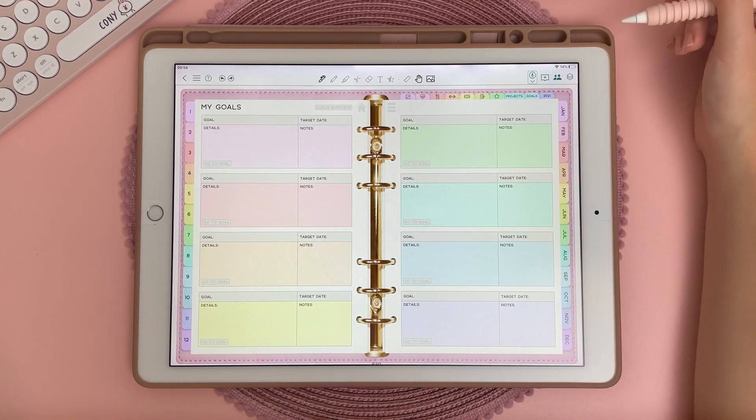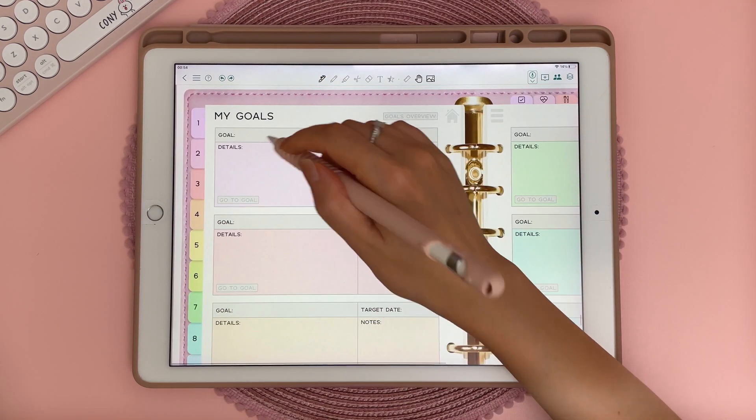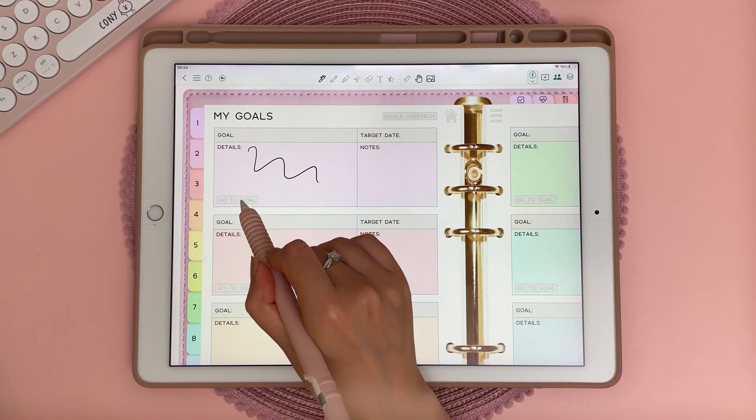Unlike GoodNotes, there is no separate hyperlink mode in ColorNote, so you can be in edit mode, write, and also tap to use the hyperlinks at the same time.